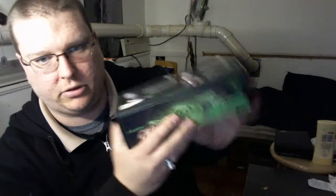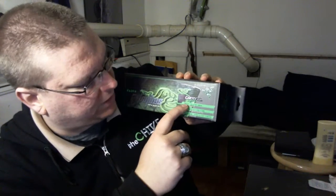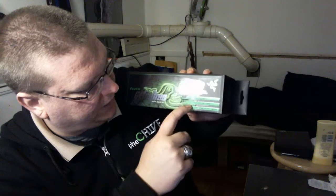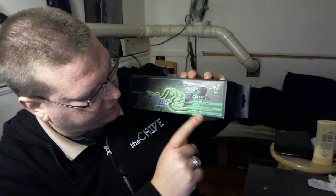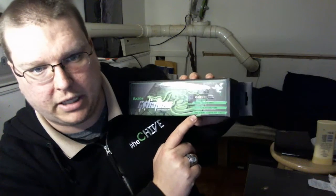I'll kind of go over some things on the packaging. This is the Control Edition, so it's got a heavy textured weave for control gameplay, anti-fray stitching around the edges to help it last a lot longer. It's got pixel precise targeting and tracking, which is supposed to help with accuracy in games, or technically whatever you're doing.